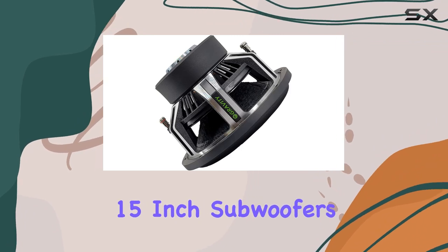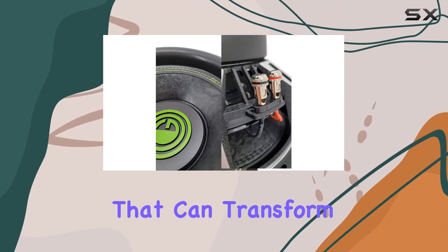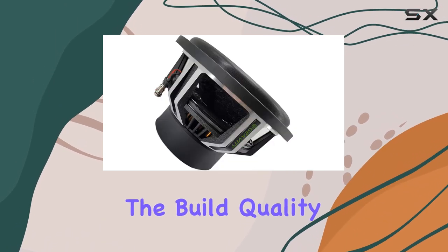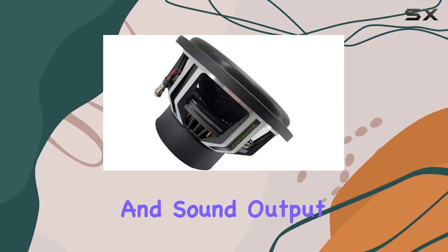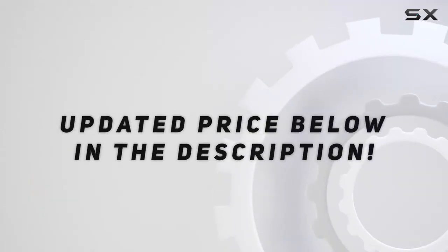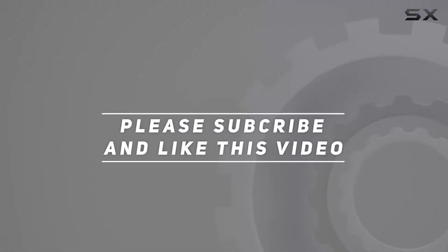In conclusion, the Gravity Warzone 15-inch subwoofers offer extraordinary performance that can transform any car audio system into a powerhouse. The build quality, cooling technology, and sound output truly stand out. Check out the video description for an updated price, and thank you for watching this video.